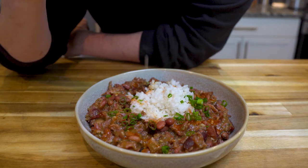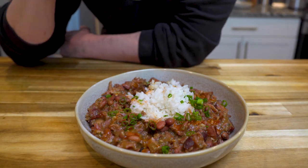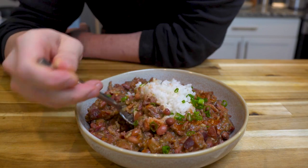Red beans and rice is a top-tier comfort food that is just amazing. It's no wonder why so many cultures have adopted a similar dish.